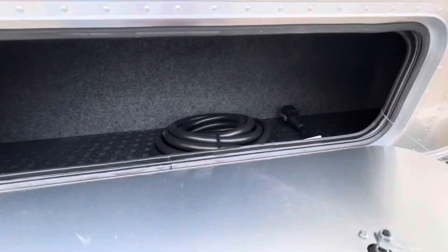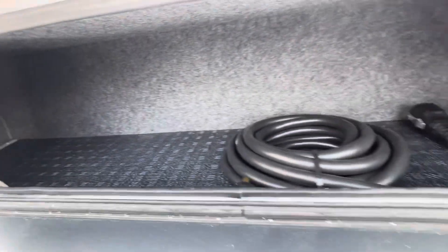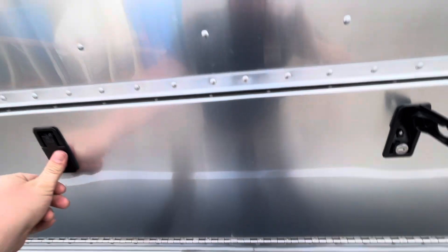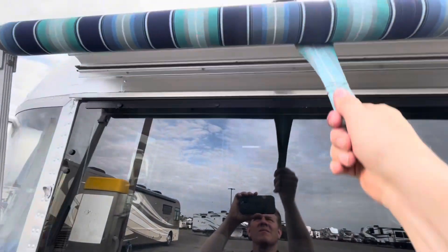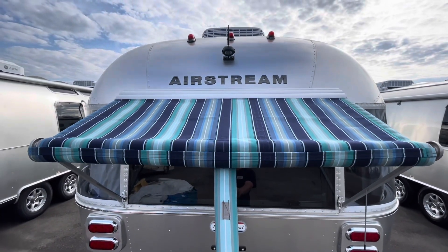On Airstream, you don't have a whole lot of exterior storage, but they give you pretty much what you need. The color of the awnings on the International are probably my favorite — very colorful, different shades of blue.